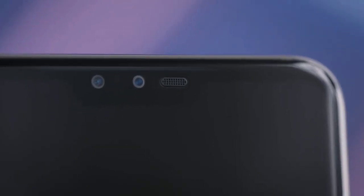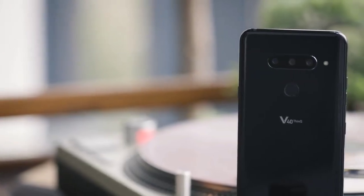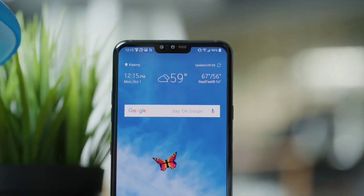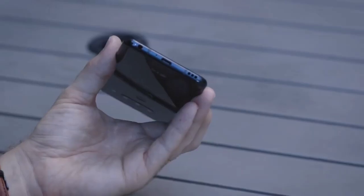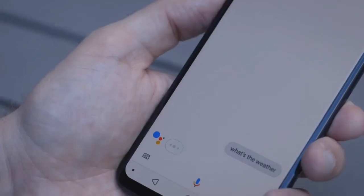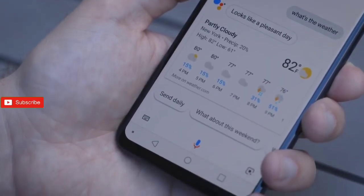The phone also features a military-grade MIL-TEST-TD810 certification, a boombox speaker, and a 19.5:9 OLED display with a notch atop. The smartphone focuses a lot on audio technology with an improved boombox speaker, 32-bit Hi-Fi Quad DAC audio, and DTS-X 3D surround sound.